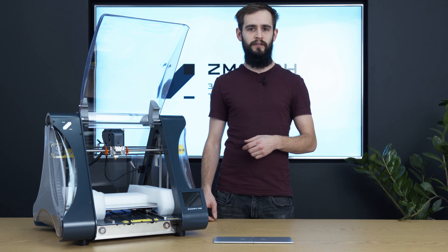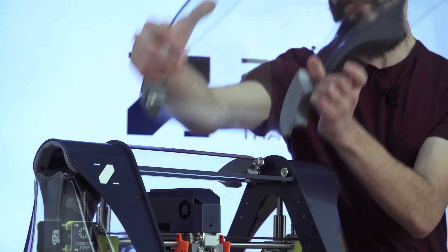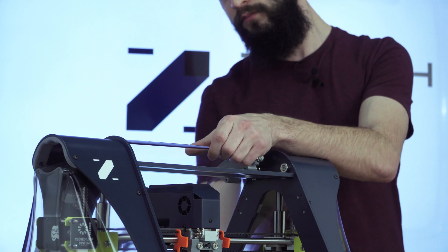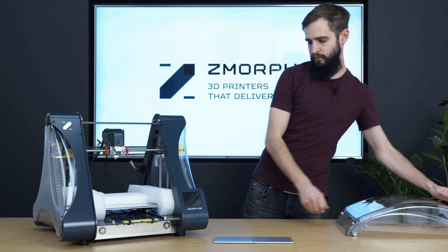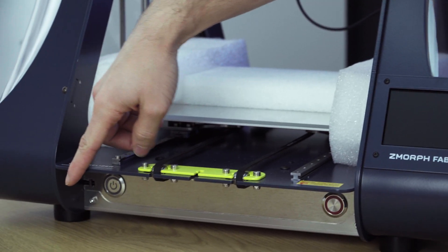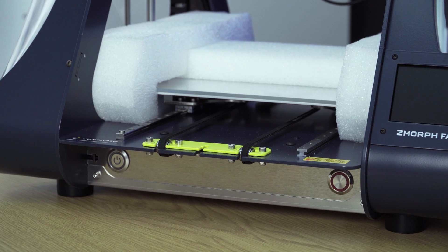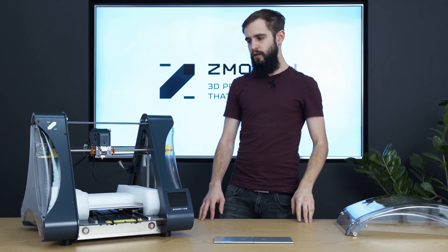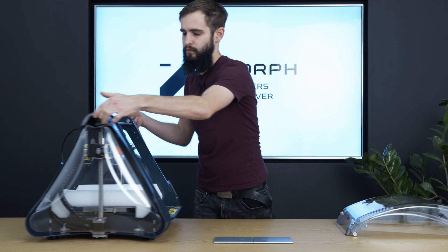There are protective covers that we can dismantle at any moment, because they are attached by magnets. The main elements include an LCD screen, a power button, a reset button, a place to mount the HEPA filter, and a spool holder that we will mount on the screws located behind the printer.